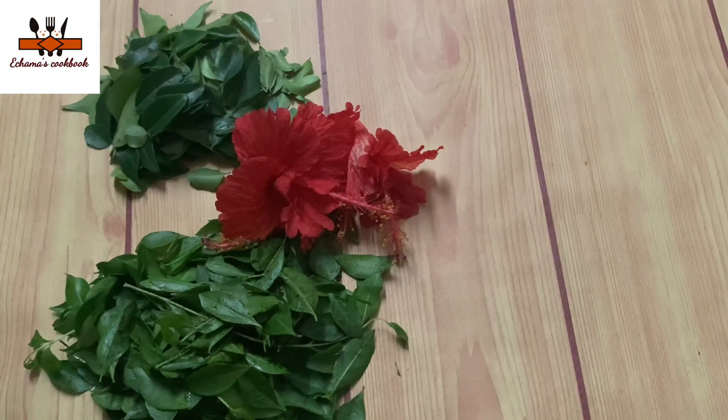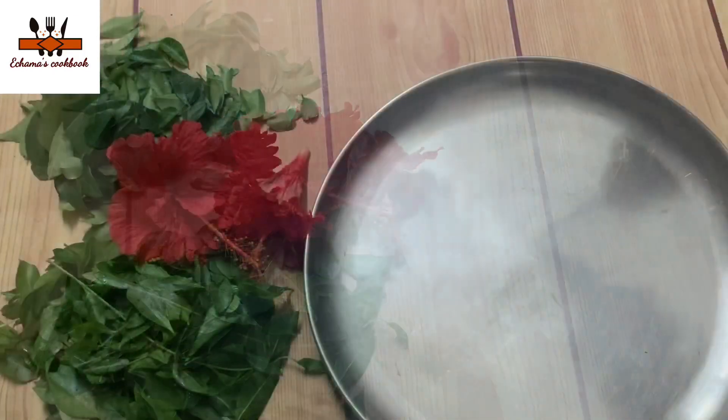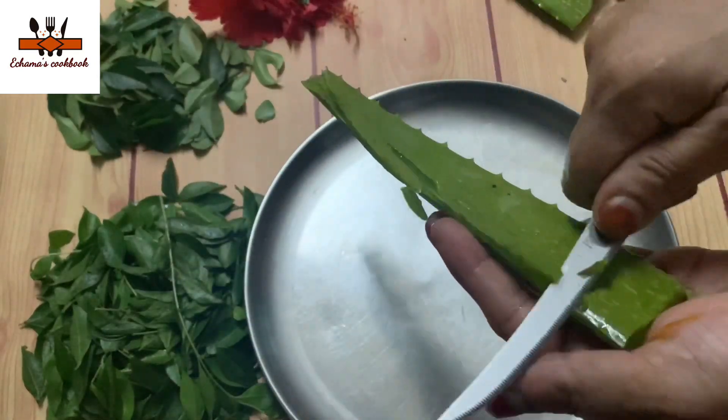I'm going to put 4 of Chamberti, I will put 4 fingers in the middle. I am going to put a gel in the middle. These two sides are cut off the sides. It is not a sharp side.